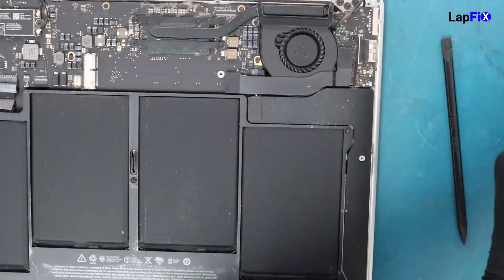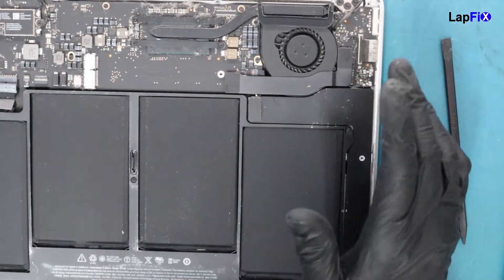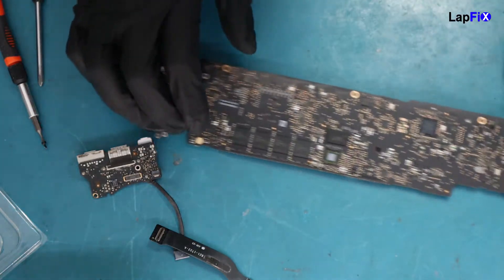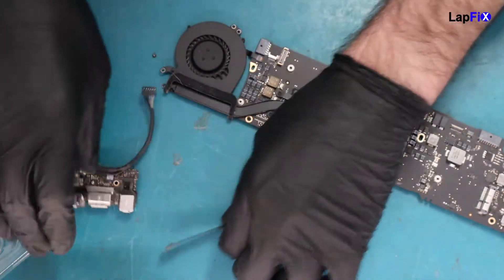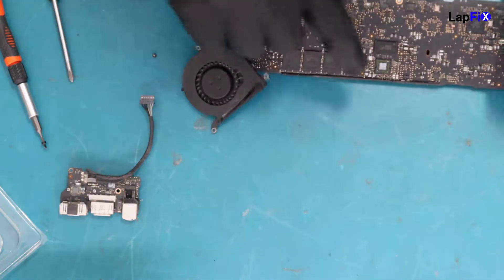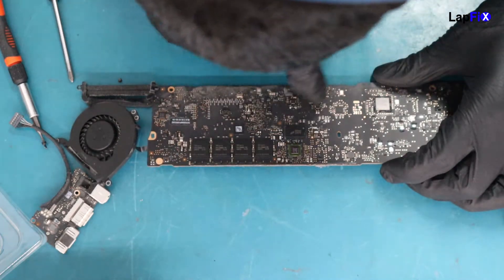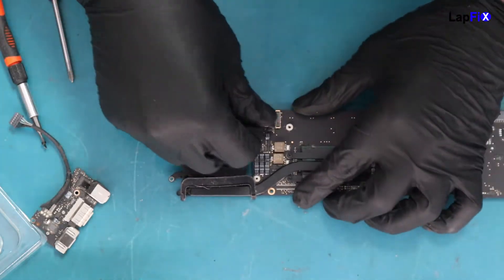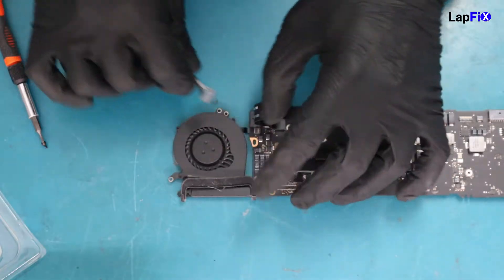Let's go ahead and take the SSD out completely to see if there's any liquid or anything like that. Looking at it, I don't really see any liquid or corrosion — it looks pretty clean. The best thing to do is plug it in first and see if there's any corrosion on this side, around this area. It looks pretty clean, just very dusty and a bit dirty.